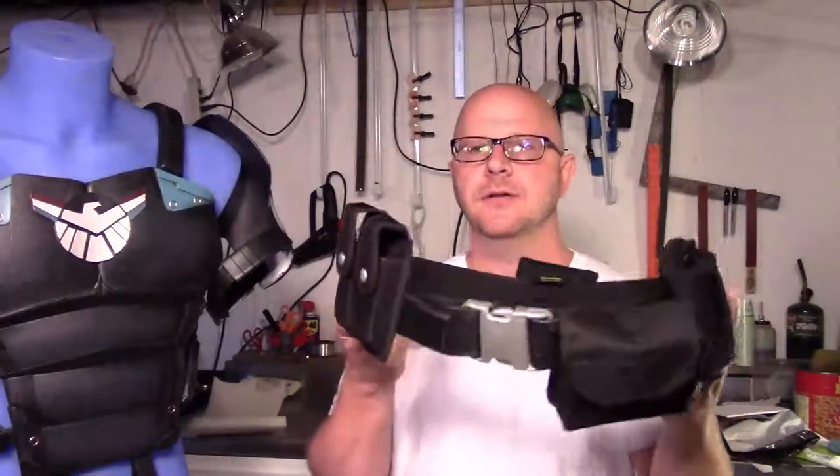Hey there! Buddy Cosplay here. Welcome down to the shop. This video we're going to create the belt for our Patriot costume here for the Agents of S.H.I.E.L.D.